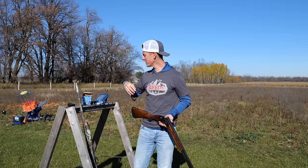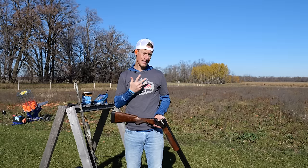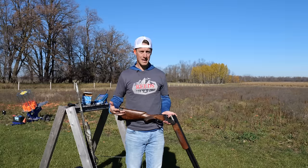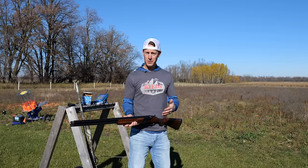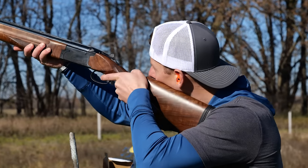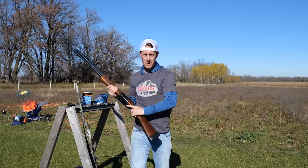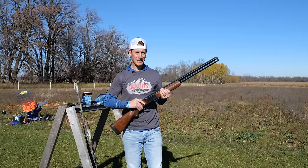The most challenging part of shooting left-handed for me in that situation wasn't my eyes — it was my mount. I haven't practiced mounting left-handed. So if you're going to switch to your left-hand side, spend some time dry mounting. Make sure the gun's safe — you can do this right in your house. Look up where the wall meets the ceiling, there's a line there, and follow that line until you hit the corner. Do that over and over, you'll gain muscle memory. Mounting left-handed will become natural and you're now shooting on your dominant eye side.